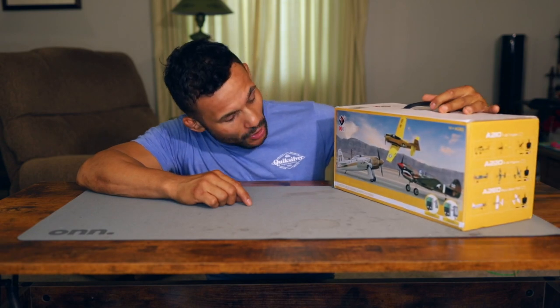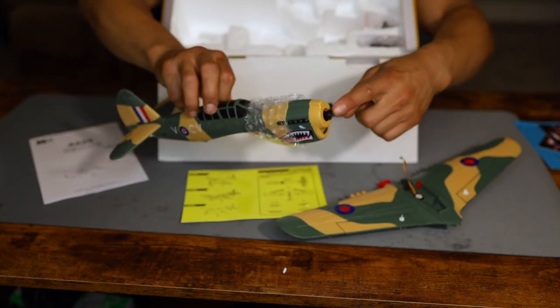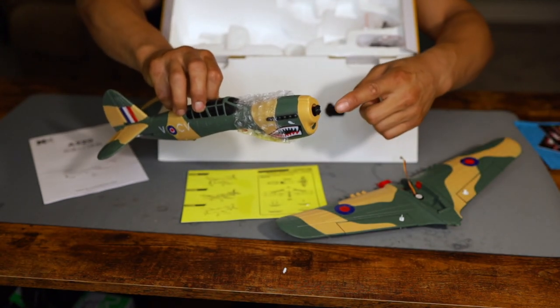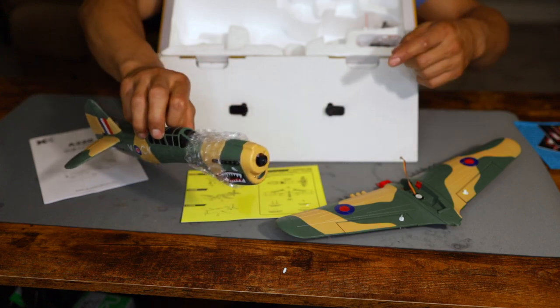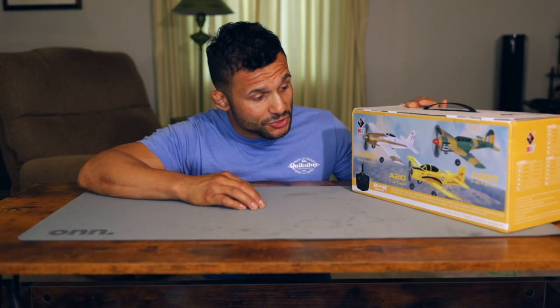On today's episode we're going to be doing the unboxing of the — I think it's XKSRC — the 4-channel P-40 fighter airplane. Apparently this thing has got more than just propellers. This thing's supposed to have some ailerons, elevator, rudder. We're going to be opening this thing up, probably messing with it a little bit and playing with it — this will be the throttle — and just giving you guys an idea of what to expect if you're going to be possibly purchasing this.